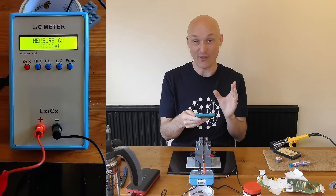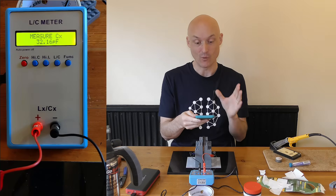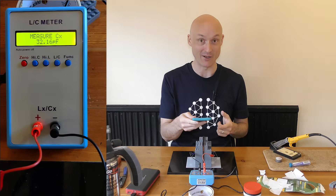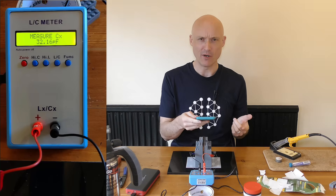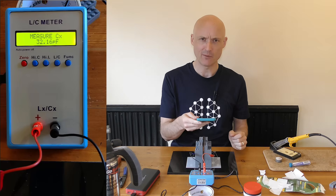We're getting just over 32 picofarads, which is not bad, is it? For a capacitor made out of Lego by hand on the table, I think that deserves a brew with this Little Barista coffee. What do you reckon?